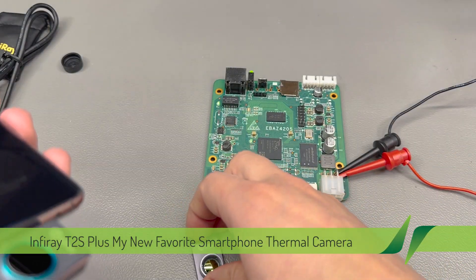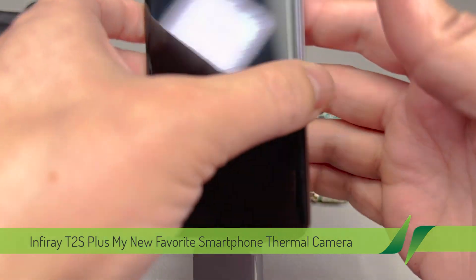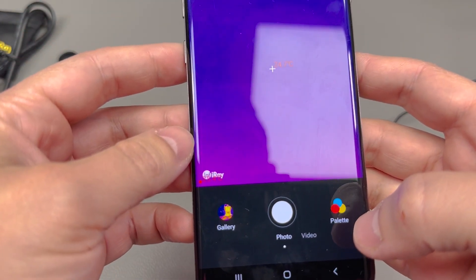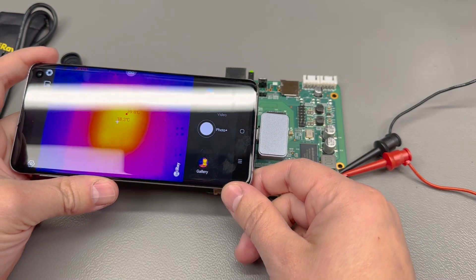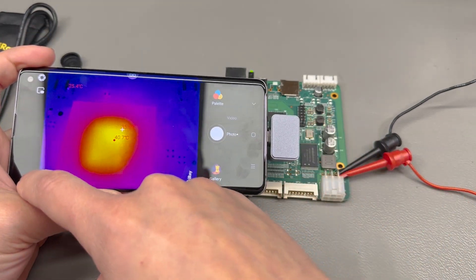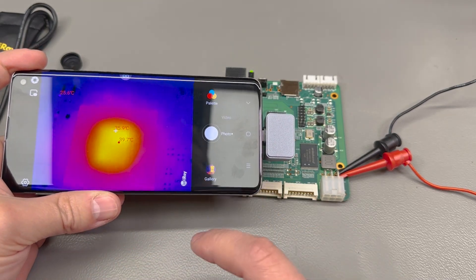The P2 Pro that I reviewed in Vollog 442 was USB Type-C based, supporting Android devices, and it had that macro lens which you could attach magnetically, making it perfect for PCB inspection work — getting up close to really small components and identifying hotspots. I even showed how it was possible to visualize hotspots inside an actual IC package.